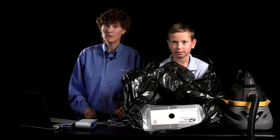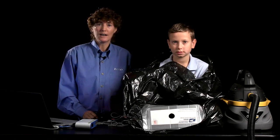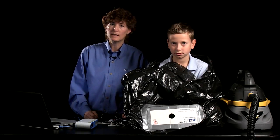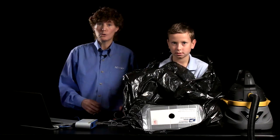Why would you want to shrink wrap a kid? Because you may want to have a very fascinating demonstration for students who are just about to study a unit or even a lesson on weather or air pressure. You might also want an engaging way to introduce your chemistry or physics students to the gas laws or even fluid mechanics.